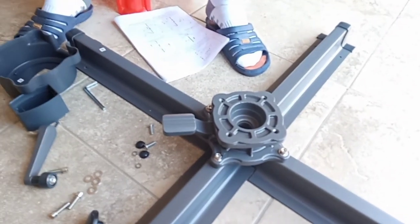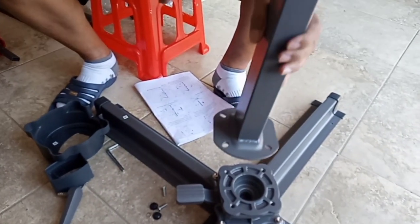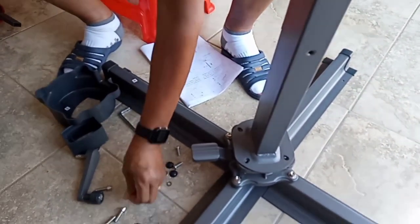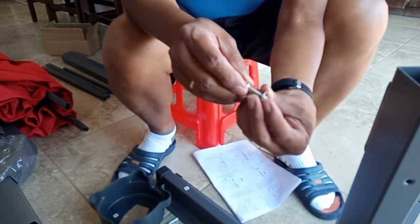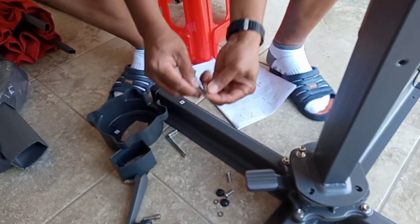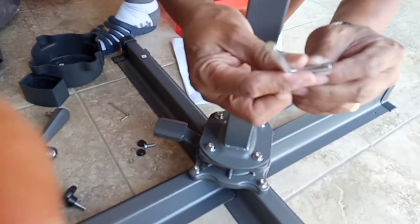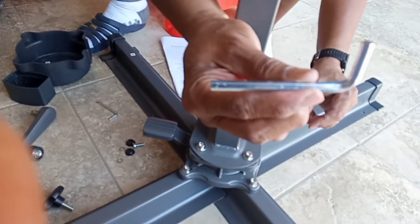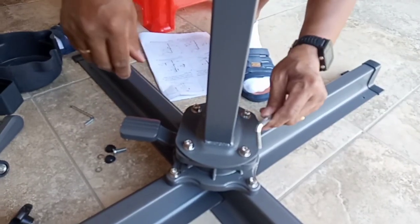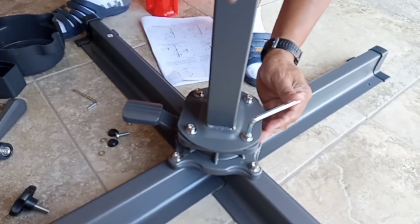Let's connect tube C to the rotating valve like this, and then put the washer and the screw in its hole here and repeat the same procedure for the other hole. Let's tighten the screw with the L-shaped wrench — do it this way first, then use the shorter end of the wrench to give us the leverage to turn it.